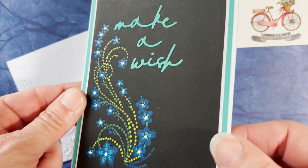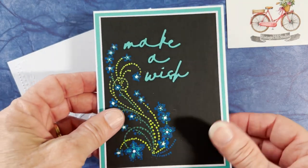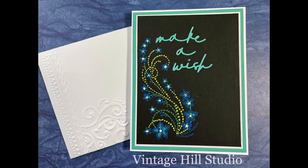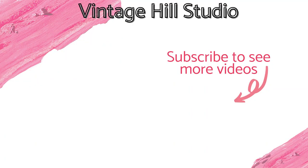I am so happy you dropped by to visit today. Maybe you'll get a little inspired to give dot art a try in whatever format you choose to do. I'd love to hear from you — leave a comment, give me a thumbs up, and I hope to see you again next week. Feel free to subscribe if you're not already a subscriber. Happy crafting, everyone!